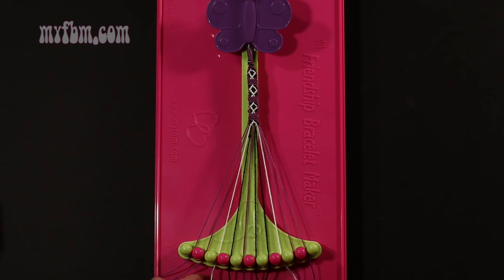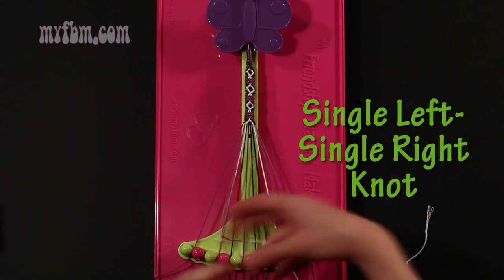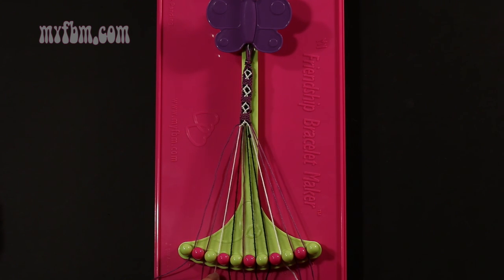Step 26: take the white string from slot number 3 and make a single left, single right hand knot with string 2, which should be purple. Make your backwards 4, pull through once, regular 4, pull through once. Purple string into slot 2, white string into slot number 3.